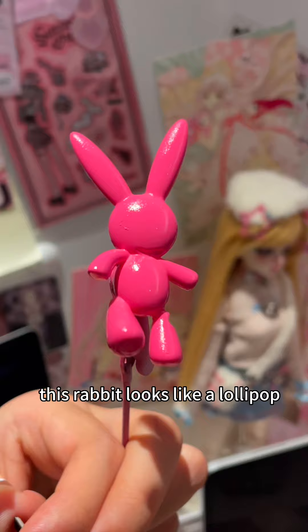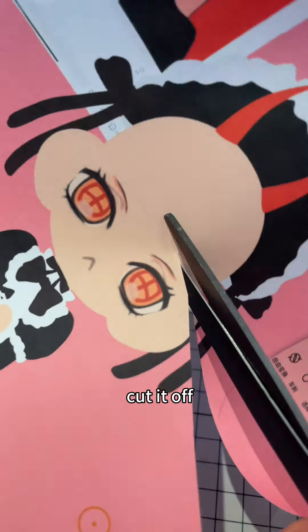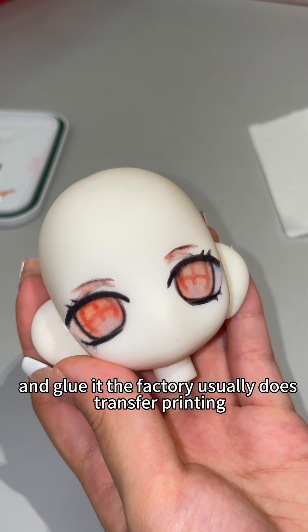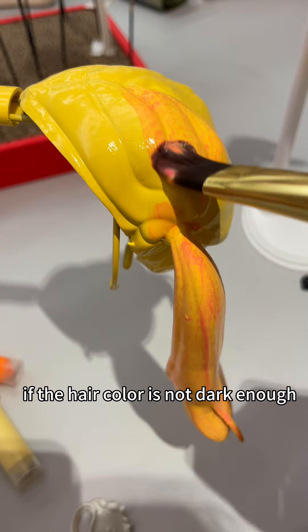This horn really looks like a chili pepper, and this rabbit looks like a lollipop. I didn't want to hand-draw the eyes — you can print them out, cut them off, and glue them on. Factories usually do transfer printing, but we don't have that technology. If the hair color isn't dark enough, you can add more color.